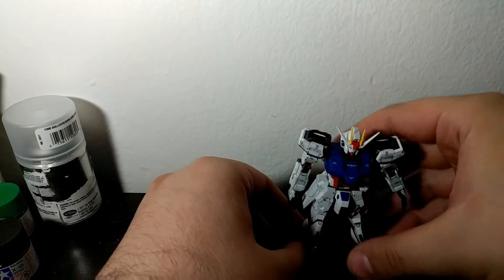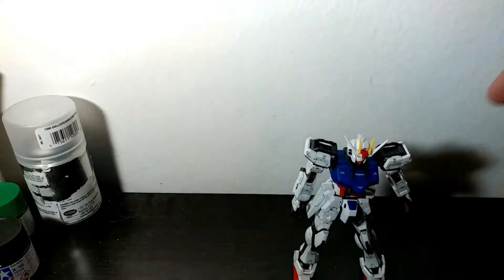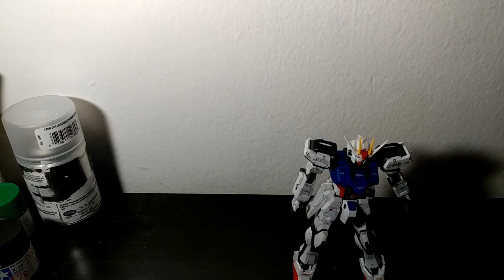The articulation is really good for me at least, and it doesn't really have an issue standing up by itself.